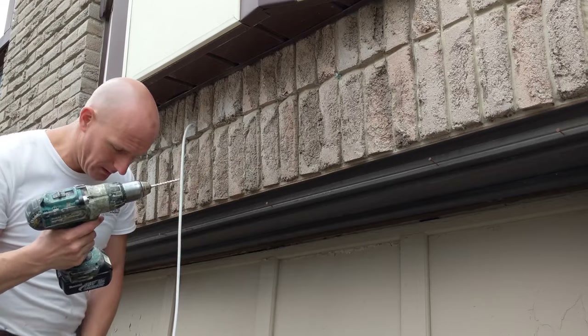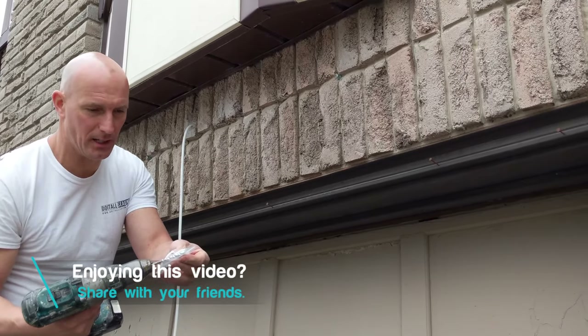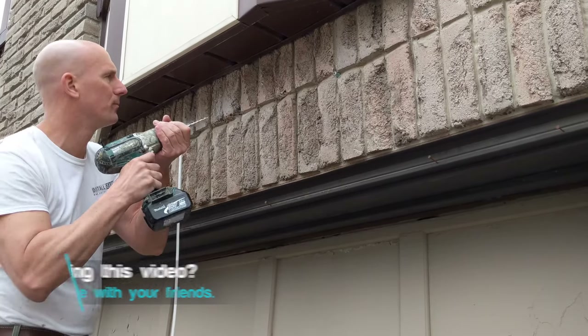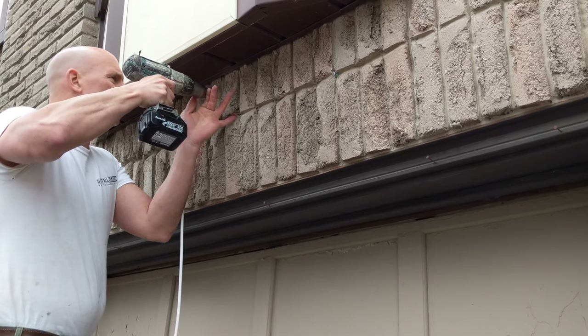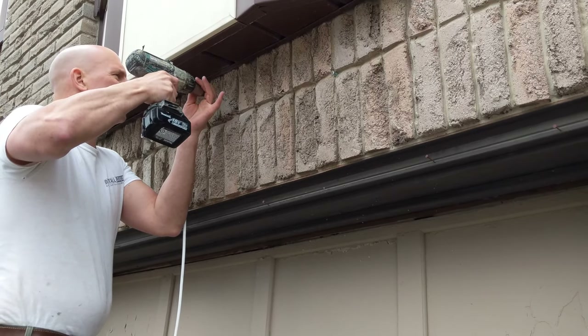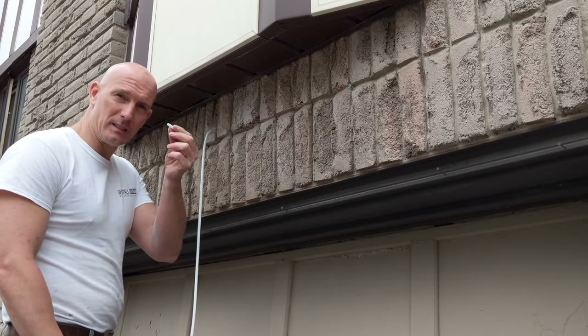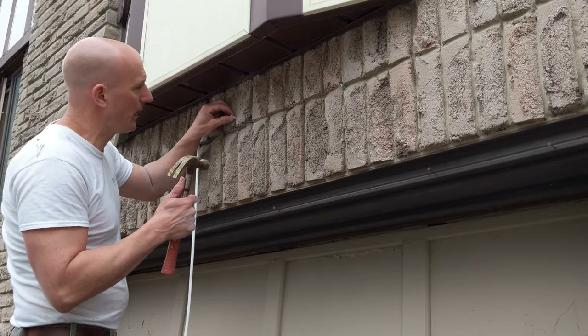I'm using the masonry bit that came with the kit to start pre-drilling the holes. You don't have to go all the way — you're just putting the plugs in, so you only need to go in about an inch. Now I'm going to take the plugs, the holes are drilled, and just tap them in gently with the hammer.